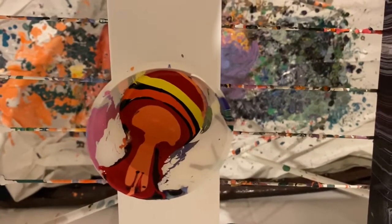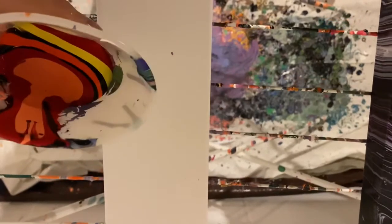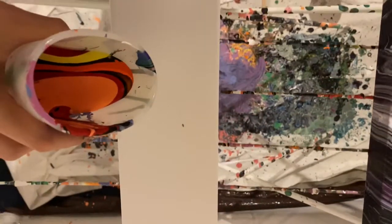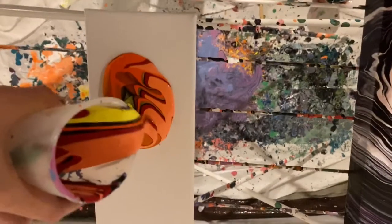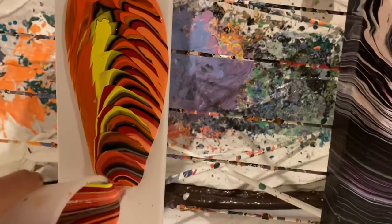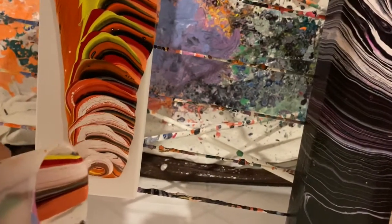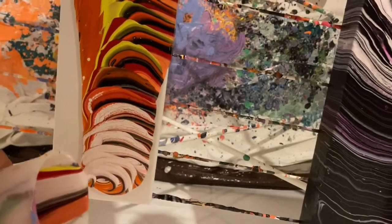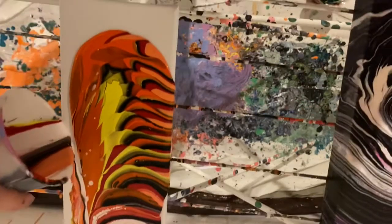I'm just going to dump this and see what happens. I do like a tree ring. Adding a little bit of white so it's not too dark — maybe a little too much white, but that's okay.